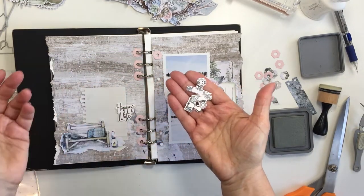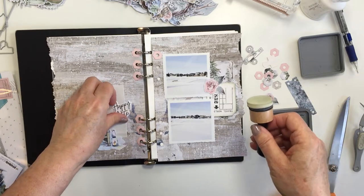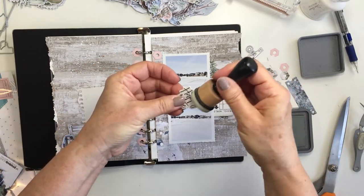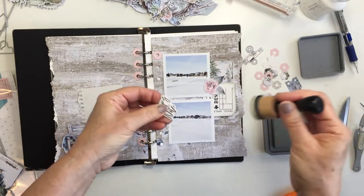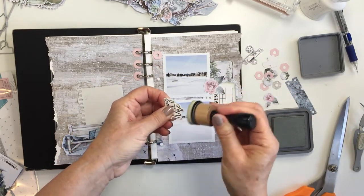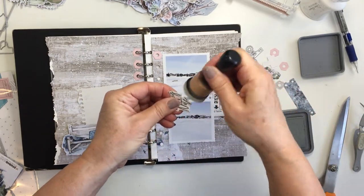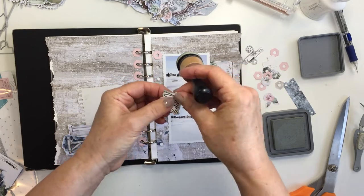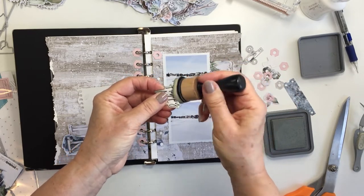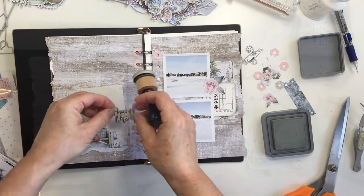I've also stamped and die-cut the other stamps from that basic set and I'm going to go ahead and edge those with my ice spruce as well. You can just see how you can get all of these little bits and pieces stamped and cut using that basic set — really really cool. I love how these two sets coordinate together.